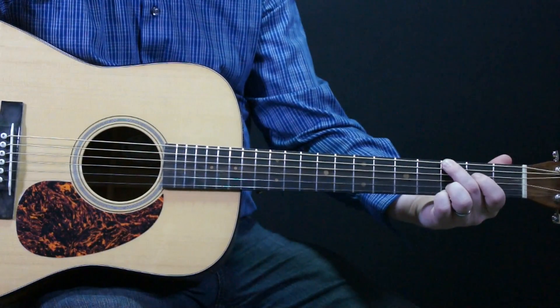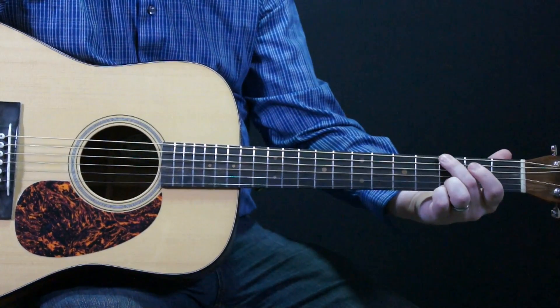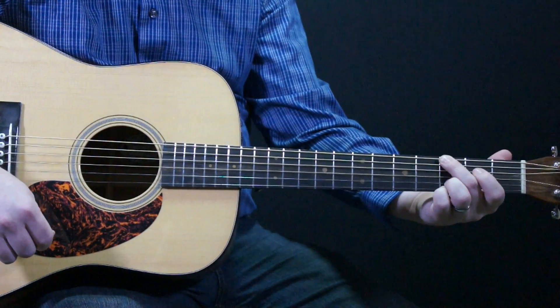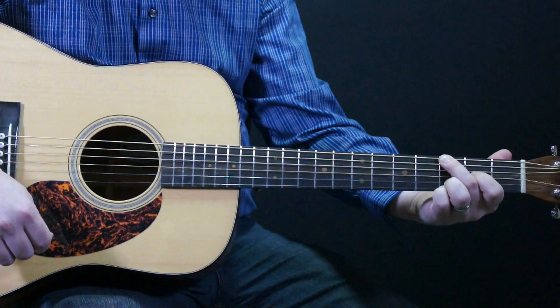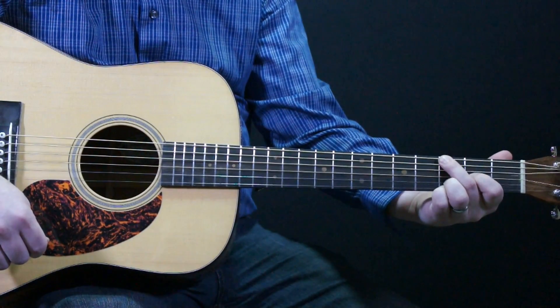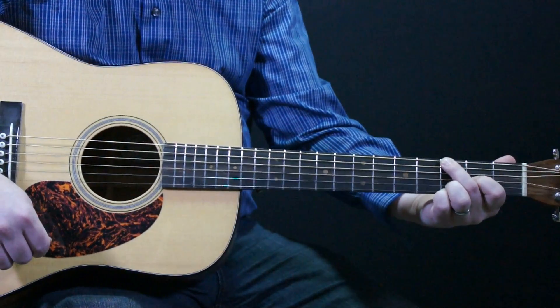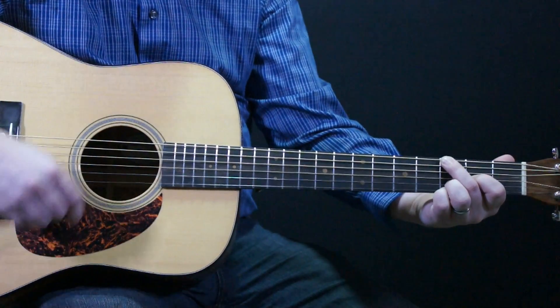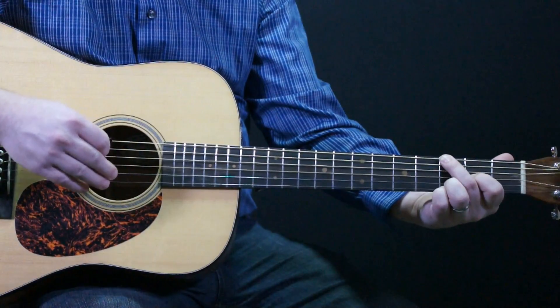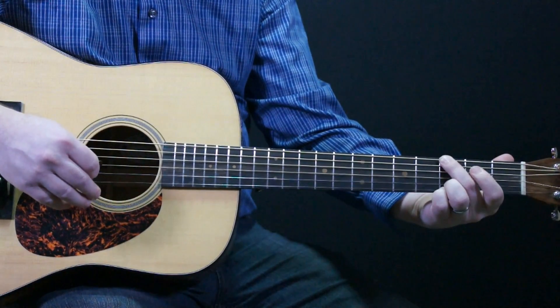Now for the chords — we start out with the G chord, but in the very beginning of the song where we say 'Silent Night,' I'm adding an A tone, which is the second fret of the third string. I start off with that note on 'Silent,' and when I say 'Night,' it goes back to a regular G chord.